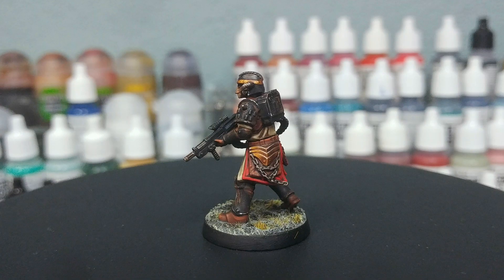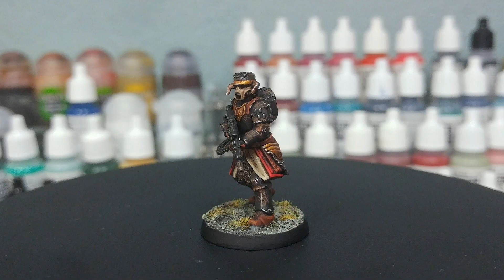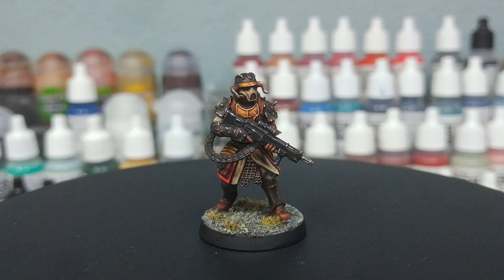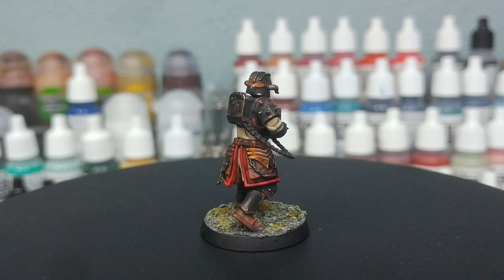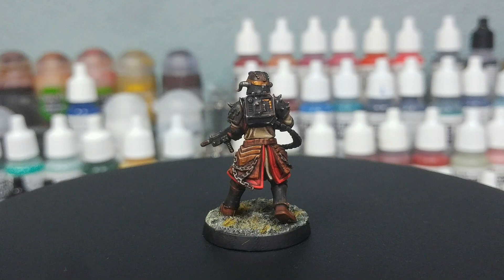This fella is a 3D print — he's come off of my Elegoo Mars 3, and I'll make sure that the links for where you can pick these guys up are in the description. You will be able to pick these up after the Kickstarter campaign has ended on My Mini Factory, and there is a huge variety of miniatures to check out from Quartermaster 3D there as well. I'm going to pop all of the paints in the description below as usual — let's get started.